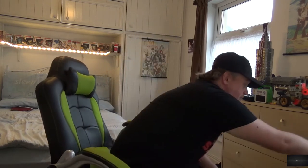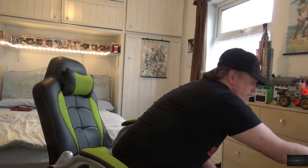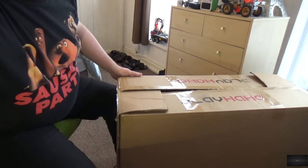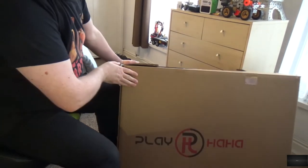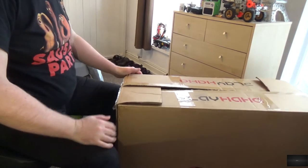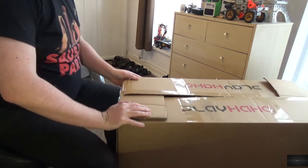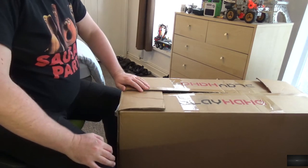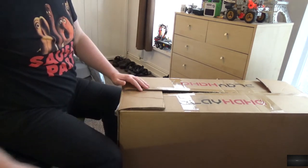Now for a year I've been putting up with this chair. But this year, for Christmas — thank you family — they bought me a new gaming chair from a company called Playhaha. Obviously this video is to put it together and see how it compares. Well, it can't be any worse than the one I'm sitting in.